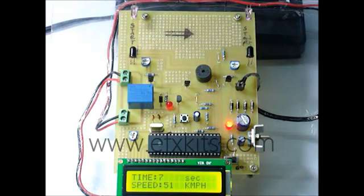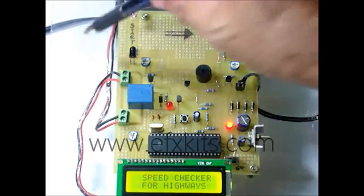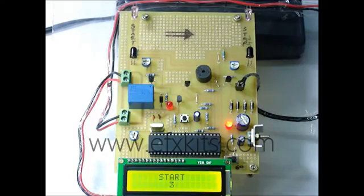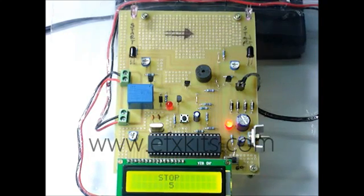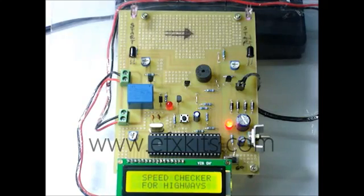Now if we reset this and start the vehicle again, supposing it crosses at a lesser time — like about 5 seconds — it indicates that the speed is 72 kilometers per hour. The speed is 72 kilometers and that is how the buzzer has sounded and the light has indicated.